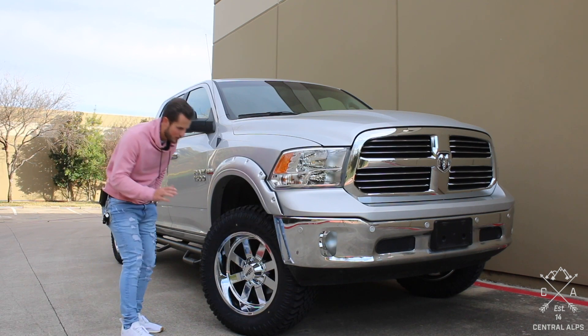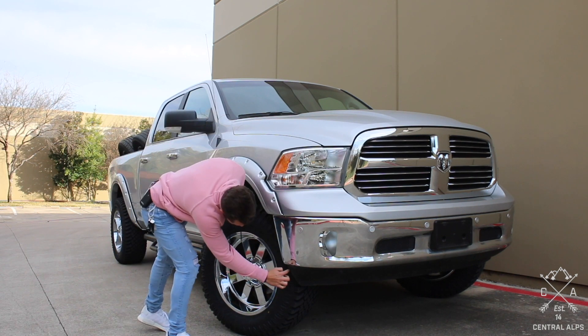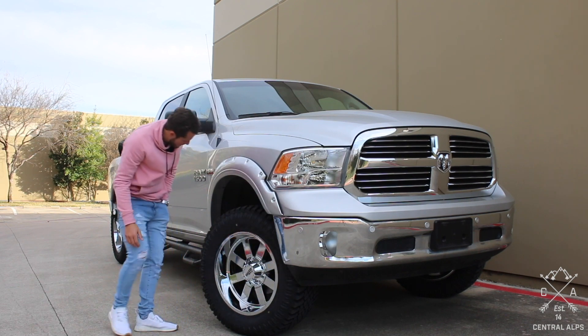So looking at it, we had to trim the front valence — that's very typical. Just angle it instead of having it squared off.